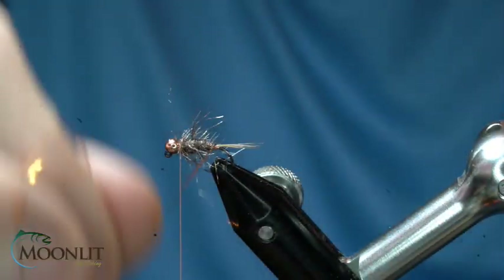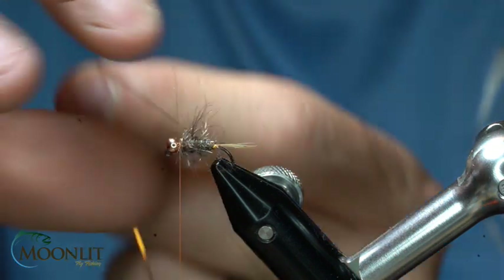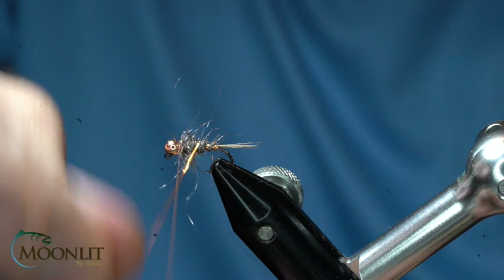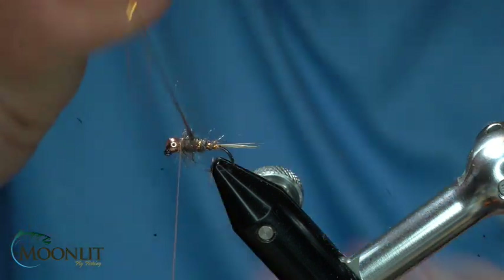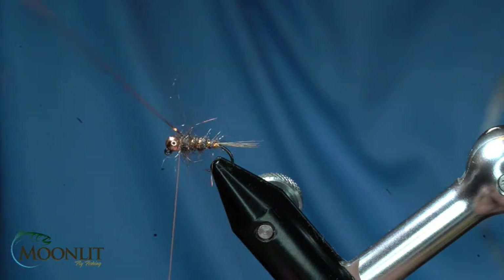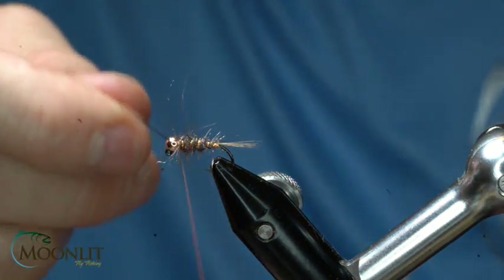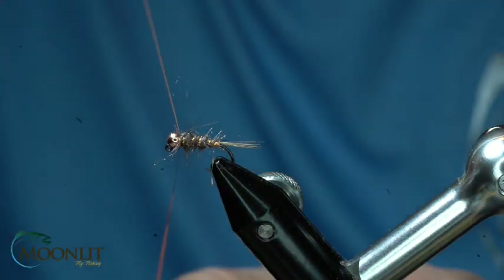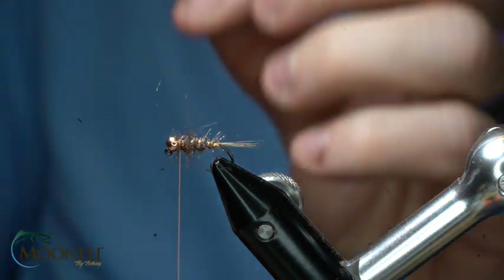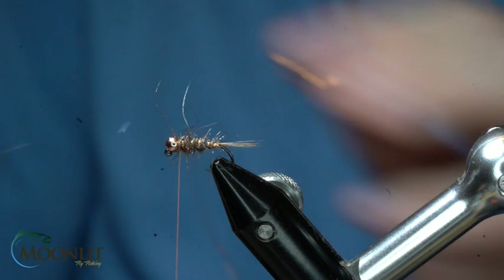Now I'm going to take my tinsel — it's pretty buggy, it's got some fibers there. I'm just going to wrap this rib tinsel right up into the bottom there with open spiral wraps, secure it down, and trim that out.